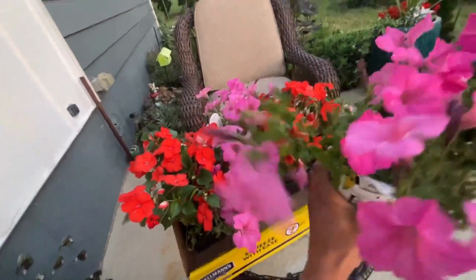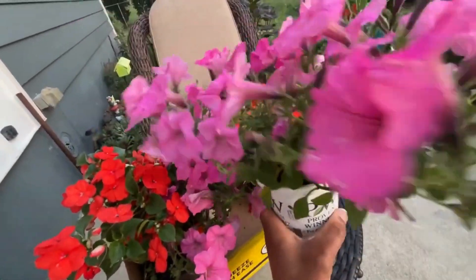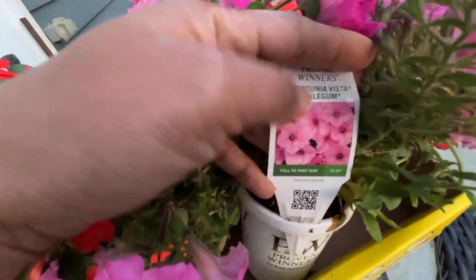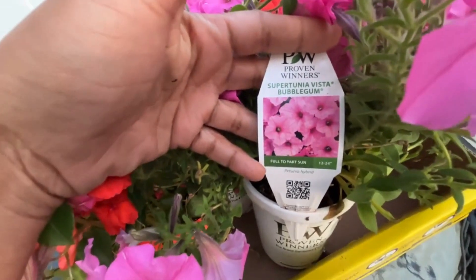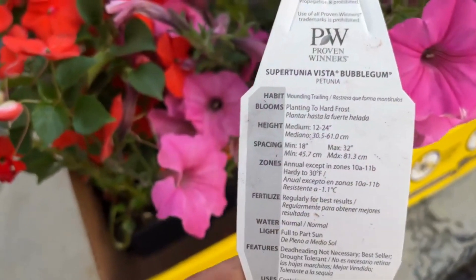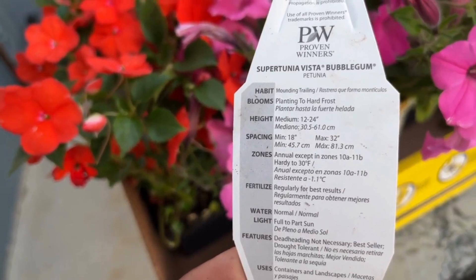They were doing their end-of-season sale and these were buy one get one free. This is one of my favorite annuals — this is from Proven Winners. This is the Supertunia Vista Bubblegum, which prefers full sun to part sun and it grows 12 to 24 inches. With your Supertunia it will bloom from planting to frost and it is hardy in zones 10a through 11b.